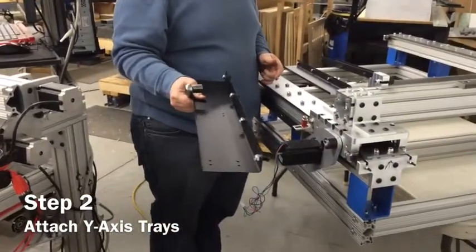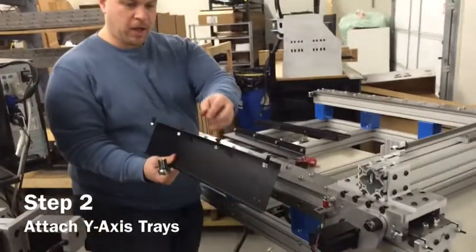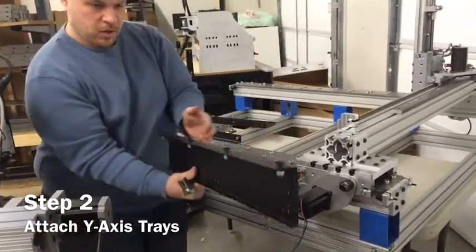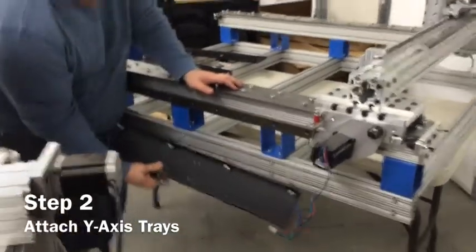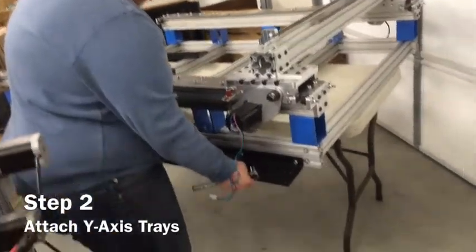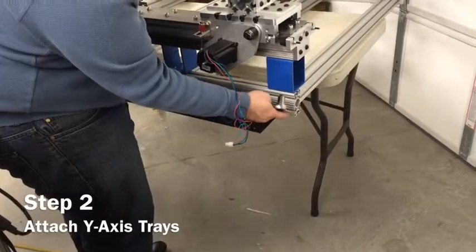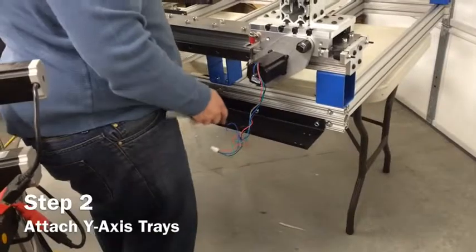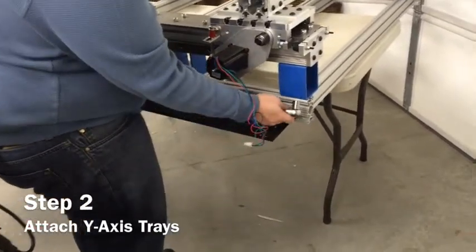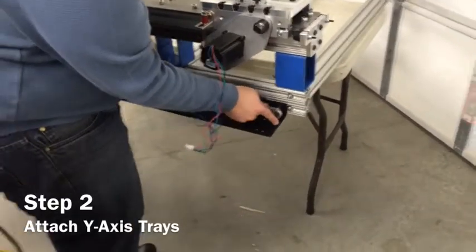After you've done that, take your cable tray and align these T-slots so that they are parallel to the tray. When you put this on here, you want to position it just outside of this first marker. If you position it directly at the end, you'll be over this marker and the screws won't go in.